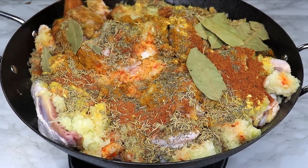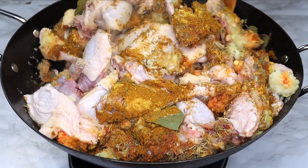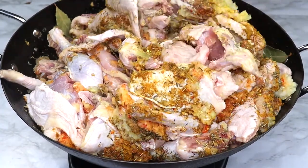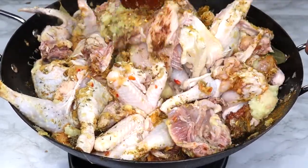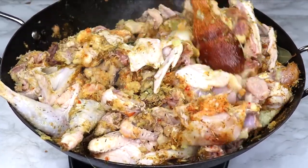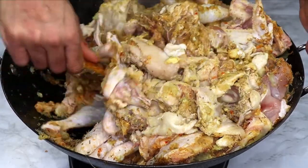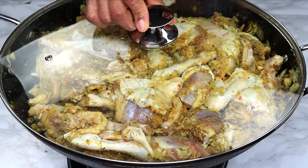I'll mix everything together. Because it's bulk cooking, it takes a little effort to get all that seasoning into the meat. At this point, if you have time, you can marinate the chicken overnight. But sometimes you don't have the luxury of marinating. My tip is to cook the meat low and slow — on medium-low heat, around setting four. The spices and aromatics will gradually infuse into the meat as you cook low and slow.